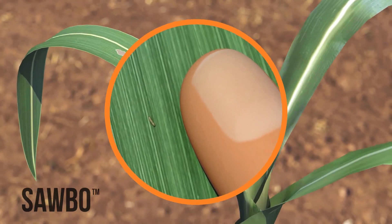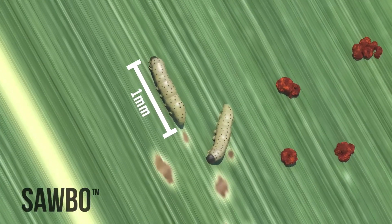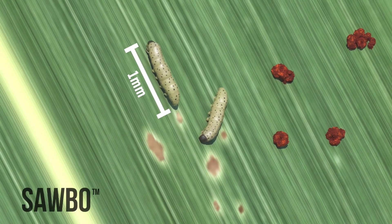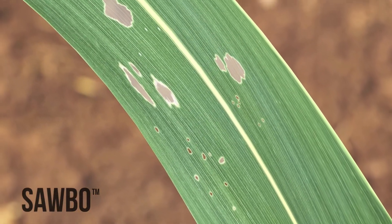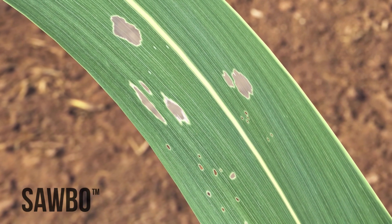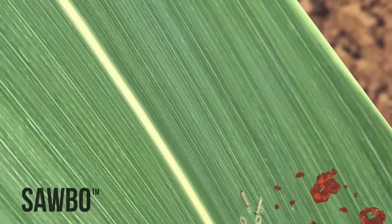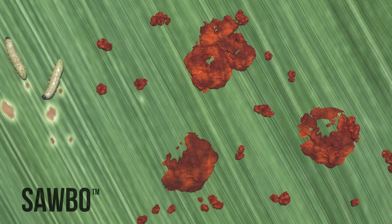The freshly hatched larvae are very small and hard to see. They will only be about one millimeter in length, so you will need to look mainly for leaf damage. You can identify their presence as they will make pin-sized holes or window panes on the leaves of your maize plants. You may also see frass — the waste left behind by the worms.